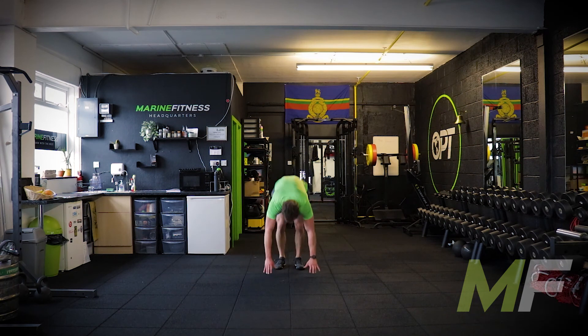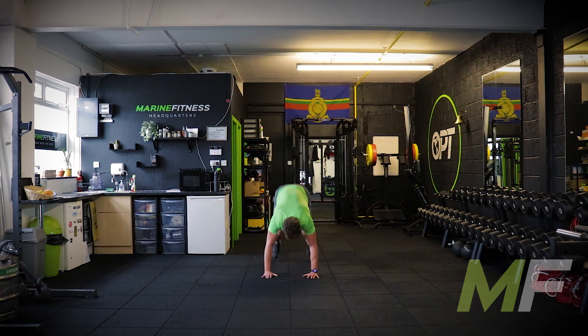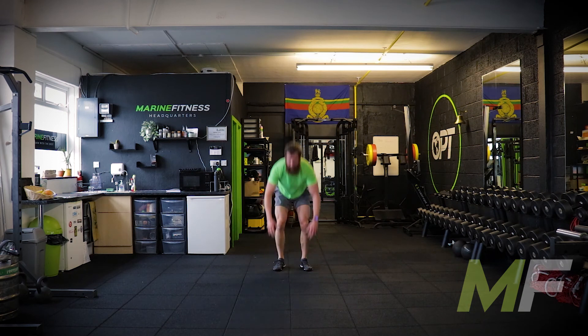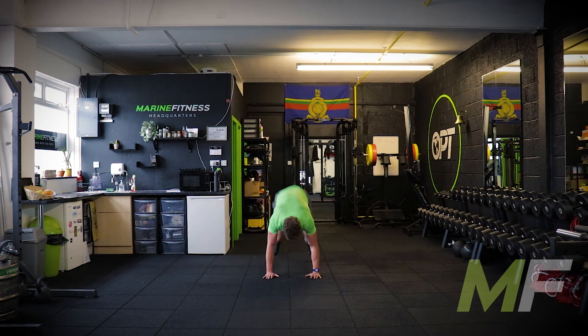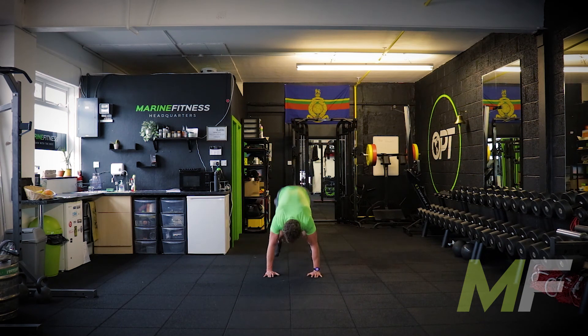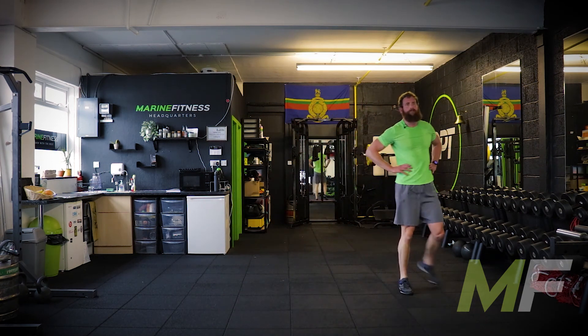Burpees — I'm up, I'm straight down, I go. Why? Because the circuit's nearly finished, that's why. I've got 30 seconds rest after these. Jump out, jump in, keep it going. Three seconds — get another one in. There you are now. 30 seconds rest. Well done, everyone.